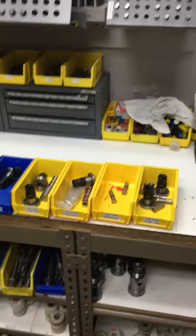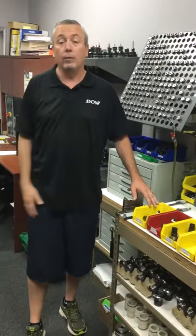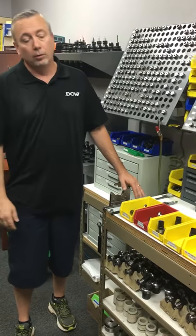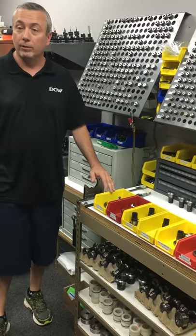The other day we got a new job and had to make a new kit. When we went to put the kit on the rack, it wouldn't fit — there was no more room. So we decided to go through and find out exactly how many kits are up there and when's the last time we used them.